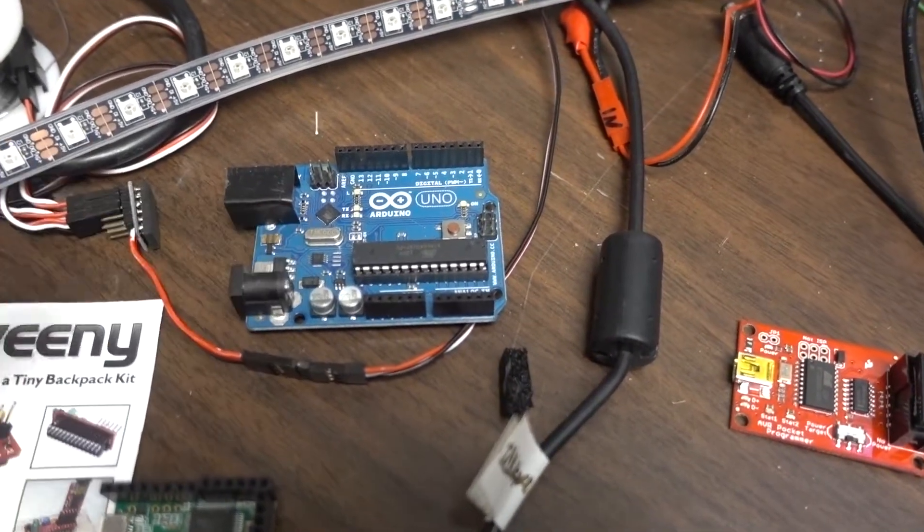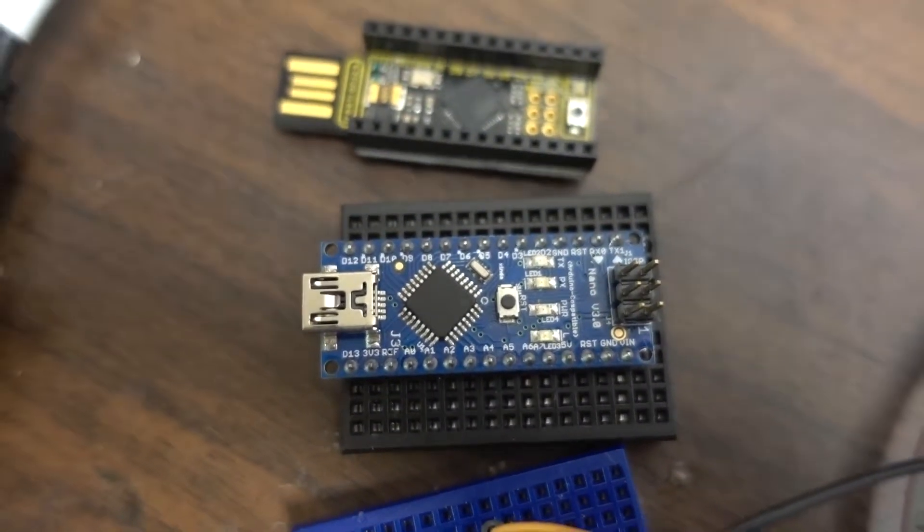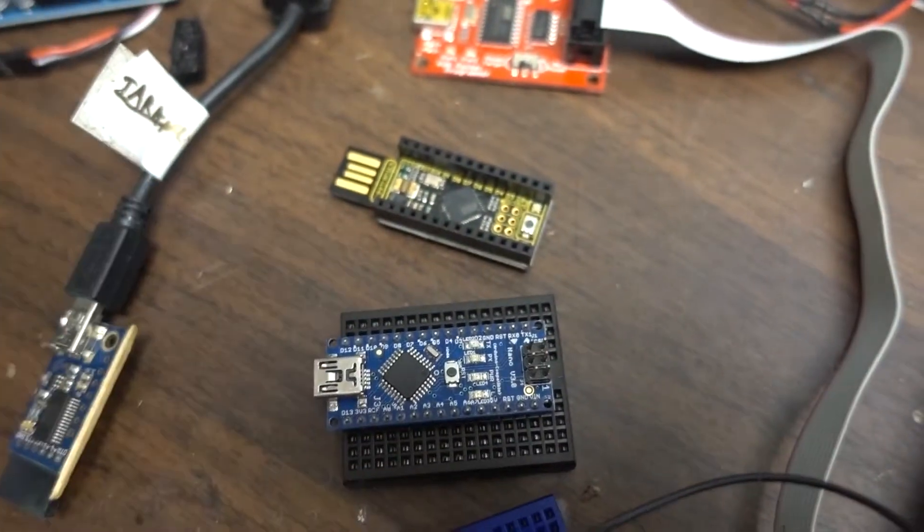That's the chip in it — it's a 328p, the old venerable chip, about this big. The newer versions of the same chip look like the one here. Same chip, just a different form factor. That's actually an Arduino Nano V3, which is functionally the same board.